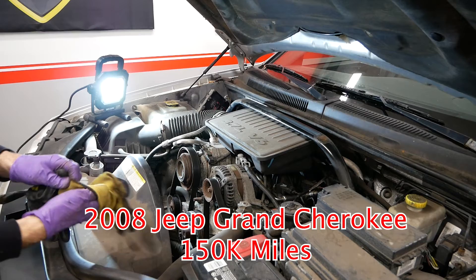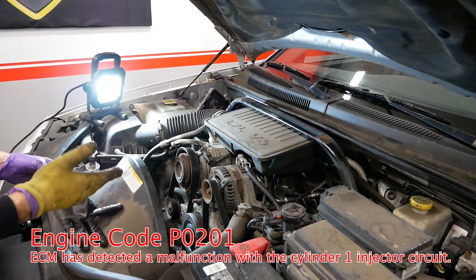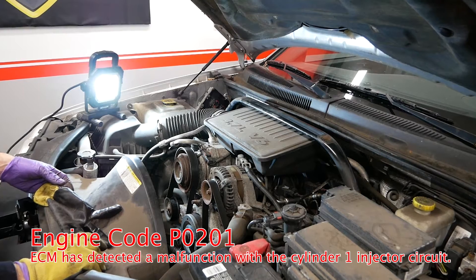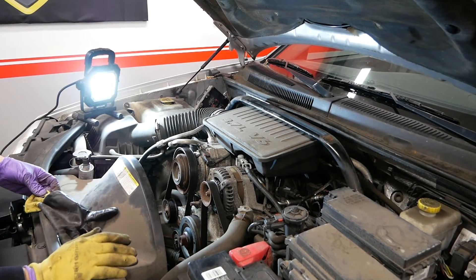In this video I'm going to show you how I troubleshot and replaced one bad fuel injector. The code I was getting was P0201, which points to cylinder one's fuel injector.